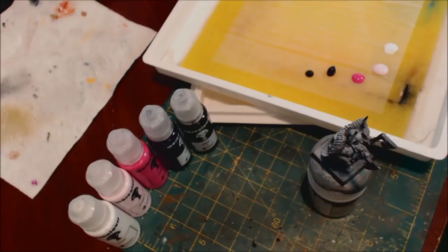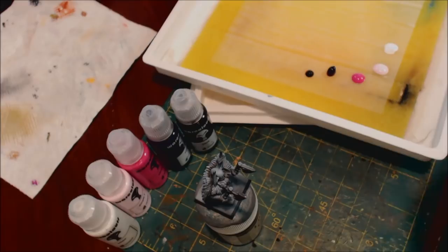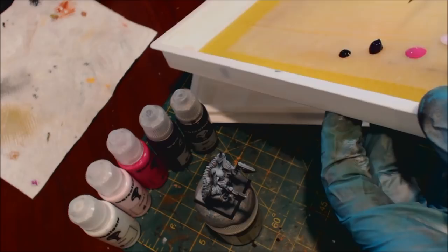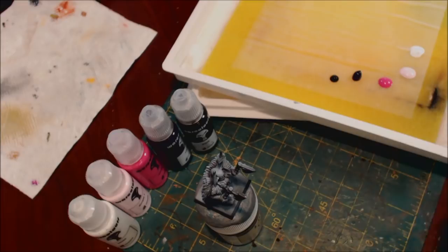However, they can be a challenging change if you're used to something like Citadel or Vallejo — these are going to be very different. First things first: when I put them on the palette here, look at how much that's standing up. See this purple — look at how it's like a little blob that actually still has verticality to it. You wouldn't see that with other paints, and that's happening because of the gel medium.